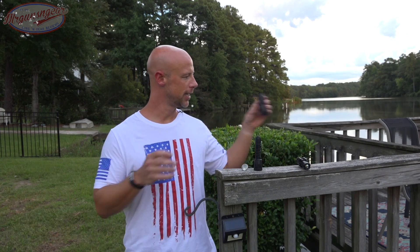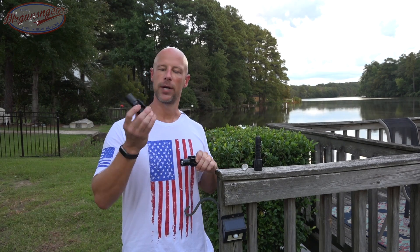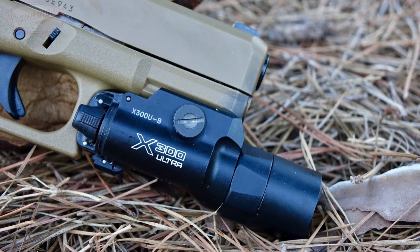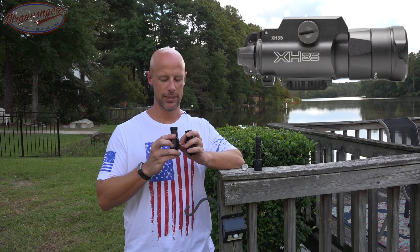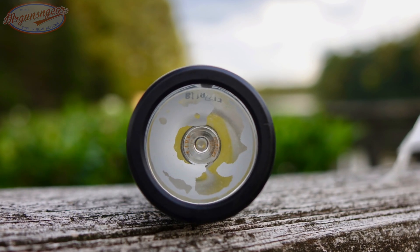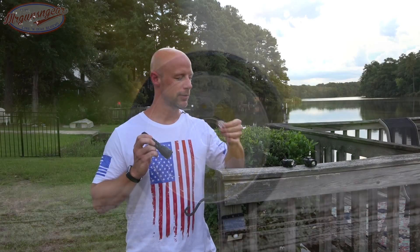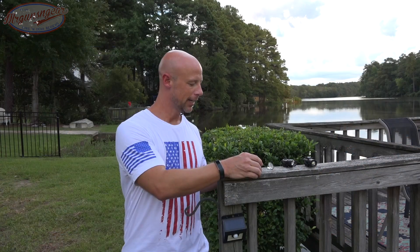I have a couple of different lights here to illustrate this. In my hand is the SureFire X300 Ultra with 1000 lumen output, and this is the XH35 with 1000 lumen output. We'll compare these beam patterns in just a second. We also have the Elzetta Bravo with the standard reflector and the flood reflector, so we'll compare those two outputs as well.